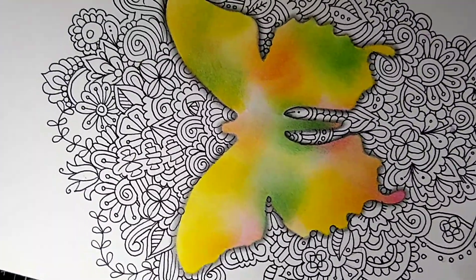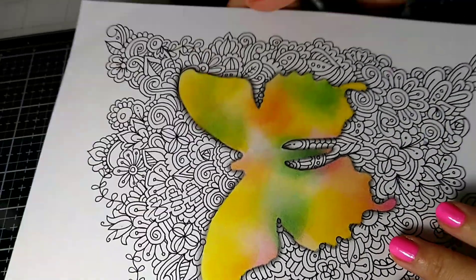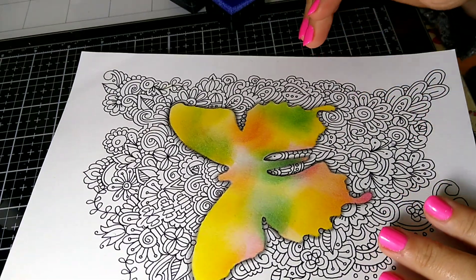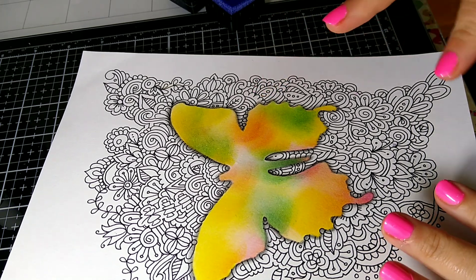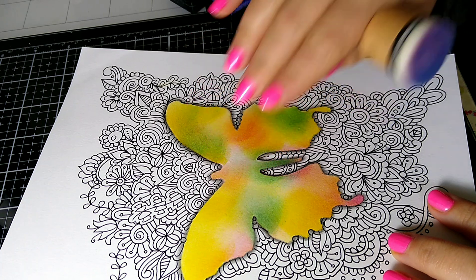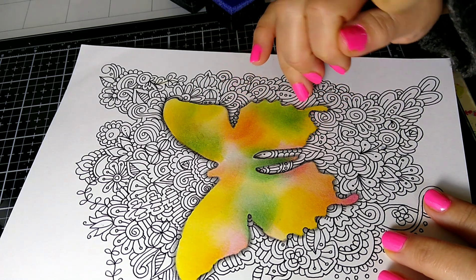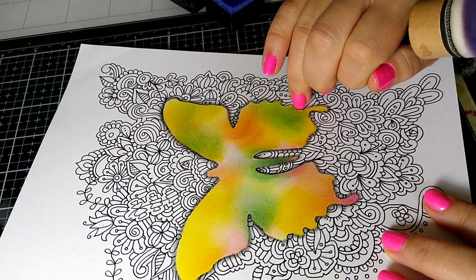After that, I just do my Zentangle all around. The cool part about this is that I'm so used to shading everything, but this worked up really quickly because I decided not to shade the background — only shade the butterfly to make it appear like it's kind of sitting on top. So I really took my time shading in between all of that.